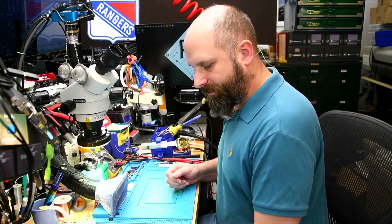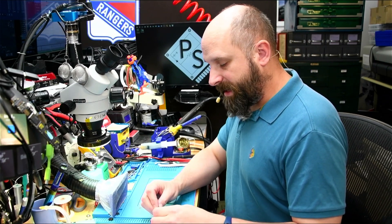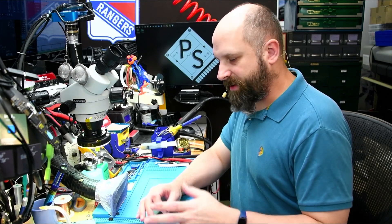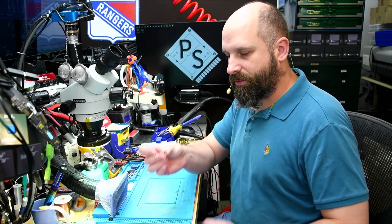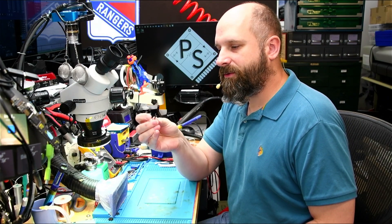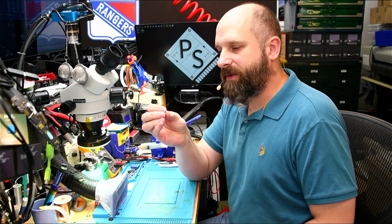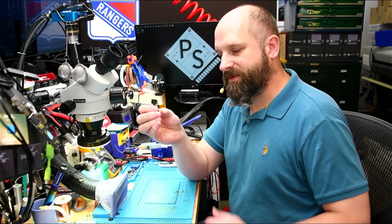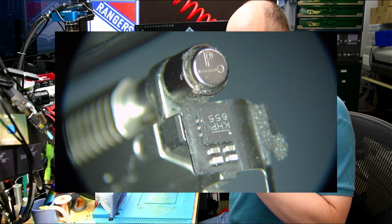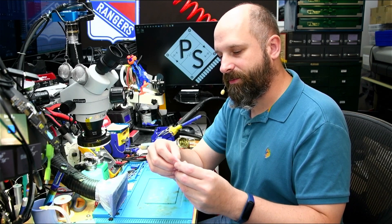Hi everybody. Today we're working on a 2485 16-inch MacBook Pro. It had liquid damage, and there was a lot of liquid on the left side of the machine. Pretty much whenever there's liquid on the left side, your sleep sensor is going to get damaged. The sleep sensor is no longer just a switch like on old MacBooks — it's now called a lid angle sensor. There's a little magnet glued to the end of the hinge, and the sensor goes in front of that magnet and senses the angle of the magnetic field to tell the computer if the lid is open or closed.